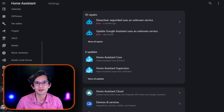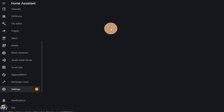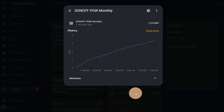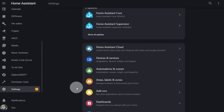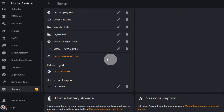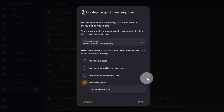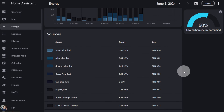Now, if you go to your Sonoff Pao CT device, you'll find your newly created utility meter there. To add it to your Energy Dashboard, just copy the name, then go to Settings, Dashboards, and click on Energy. Scroll down and click on Add Consumption. Paste the name, and to track the cost, you can use an entity with the current price or just a static one. Then click Save. Now if you go to your Energy Dashboard, you can find your device there.